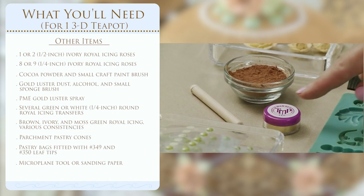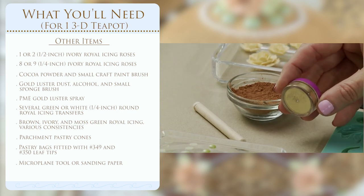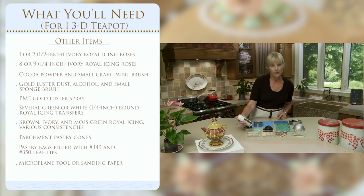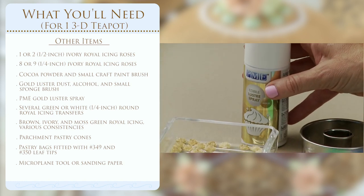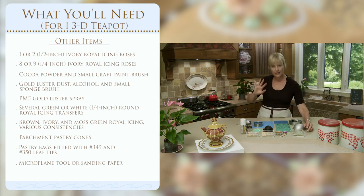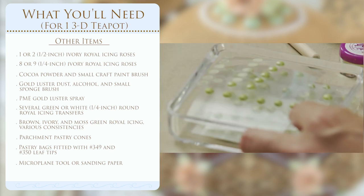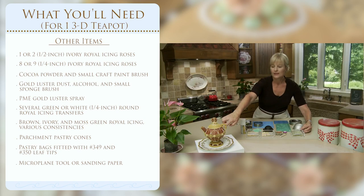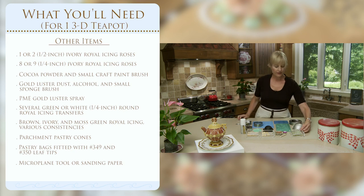We'll need a couple of elements to add texture to the roses: a little bit of cocoa powder to dust the insides and accentuate the petals, and a little bit of gold luster powder extended with alcohol to sponge the very edges of the petals for a shimmer effect. We'll also need PME edible luster spray to fully coat some cookies that aren't going to be iced — namely the big handle, the dome on top, and the little domed base. And some pre-made royal icing transfers — simple dots about a quarter of an inch in diameter — for accents on the sides, at the base, and around the top of the lid.